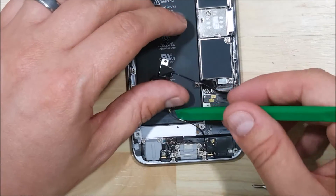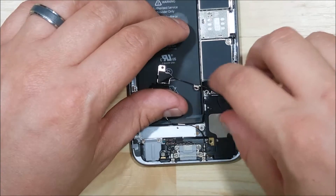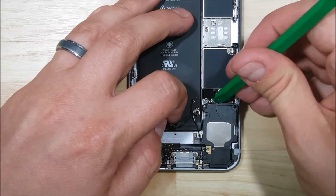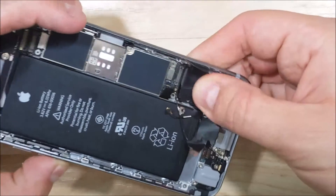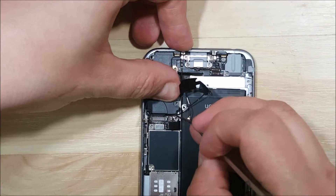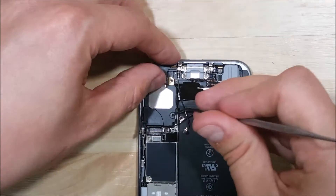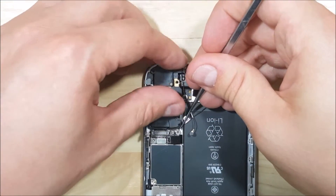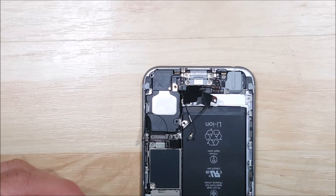There are two little brass connectors here where the loudspeaker is going to make contact. We need to make sure the ribbon cable is not underneath it — it's going to wrap over the top of it. We have this wire cable that needs to go in between the logic board and the loudspeaker, but not underneath it. There are two connectors on the back of the loudspeaker that need to make contact with this ribbon cable for your loudspeaker to work. You can line up the cable first, then insert the loudspeaker, push down and press it down towards the bottom. It needs to actually fit into a little grommet hole at the bottom of the phone.